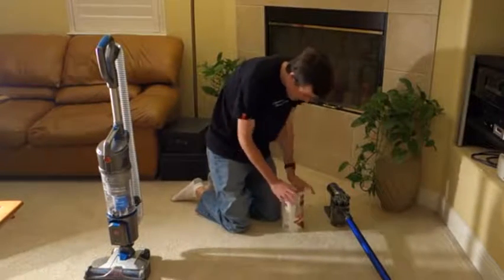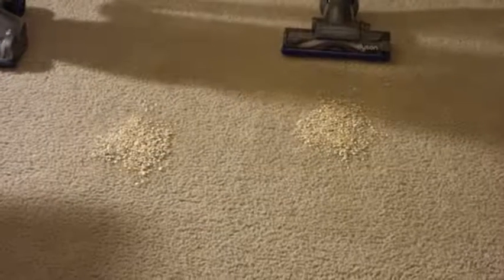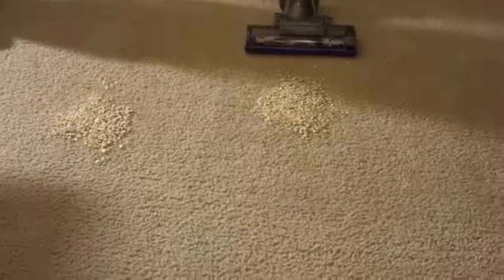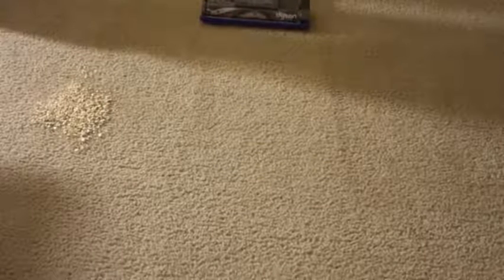First up is the Dyson. We're going to use it in max mode and give it one pass back and forth, starting in 3, 2, 1. That pass took about 5 seconds.